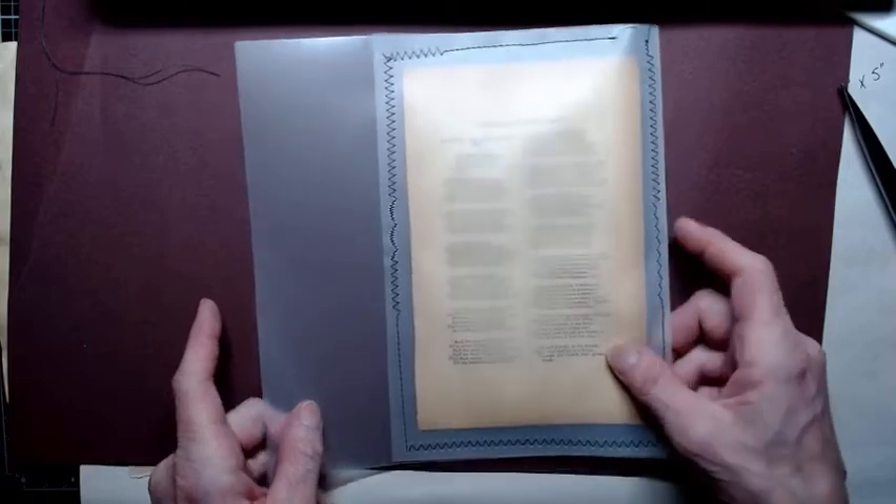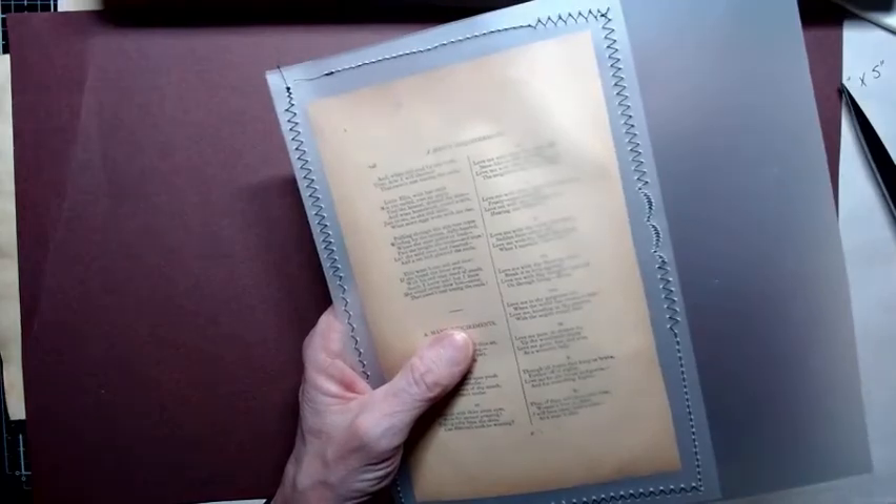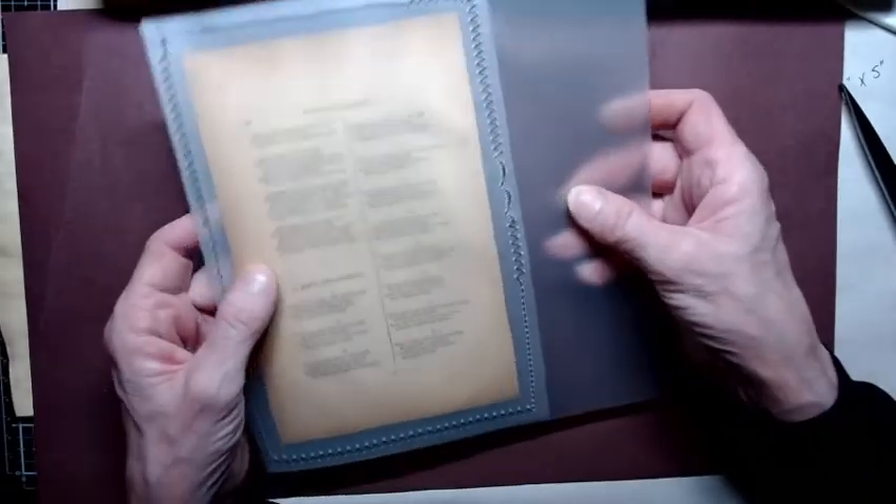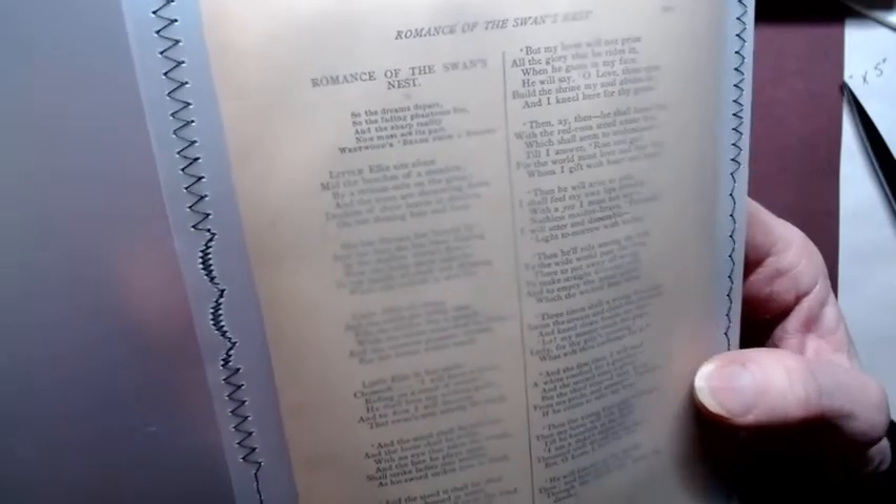And that's pretty much all I've got for you for right now. Remember, V is for vellum! If you can find yourself some vellum, that's a really great way to use it. You can also use tissue paper, but tissue paper is not as durable as vellum — the vellum is quite a bit sturdier, and it's still just as transparent. You can see right through it and read the page. I like this side better because it's got the Swan's Nest story on it — Romance of the Swan's Nest by Elizabeth Barrett Browning, 1889.